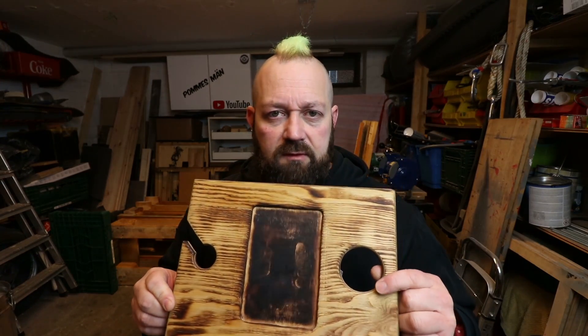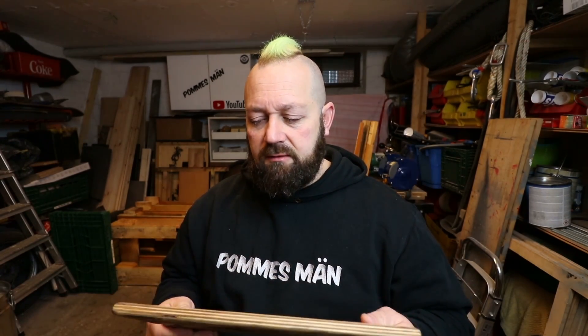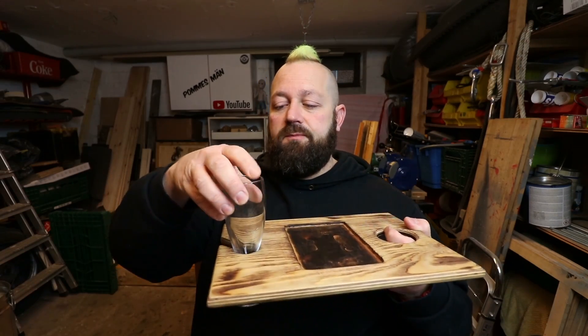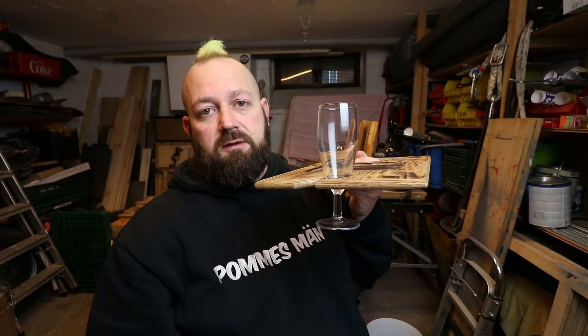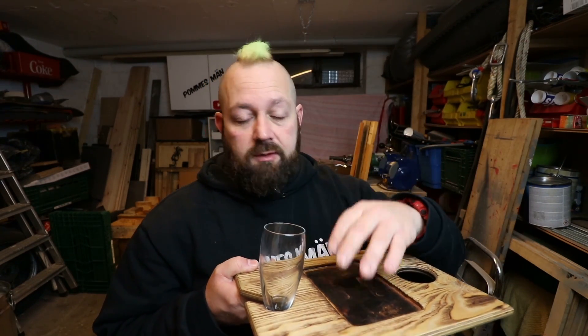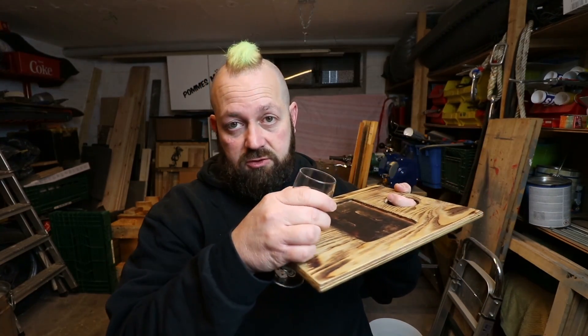It is also not, as I said, a completely new development, because there are many solutions where you can put a glass in a different shape. What has always been missing for me is a solution for a Sektempfang (champagne reception) - for a Sektempfang this is really cool because you can use it to hold food and drink.